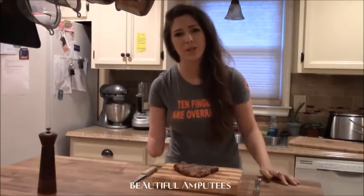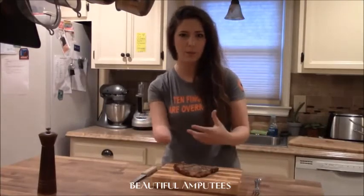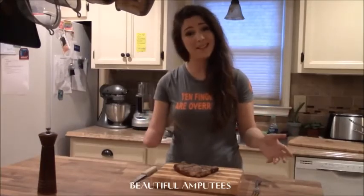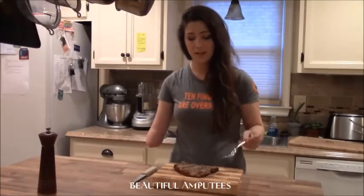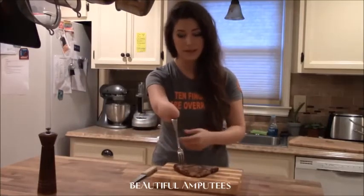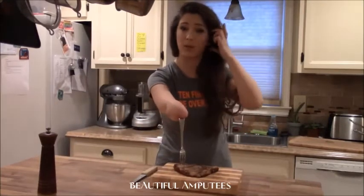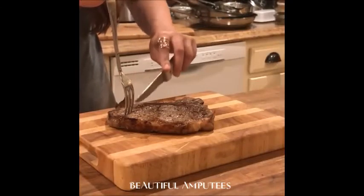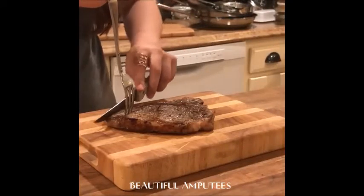I wish I had something really cool to show you, like some sort of robotic thing that helps me cut a steak, but really it's just me and my paw as usual. I take the fork, I put it on the piece that I'm going to cut, or near the piece, and I hold the fork up with my arm, and I take the knife and I just cut it like anybody else really.